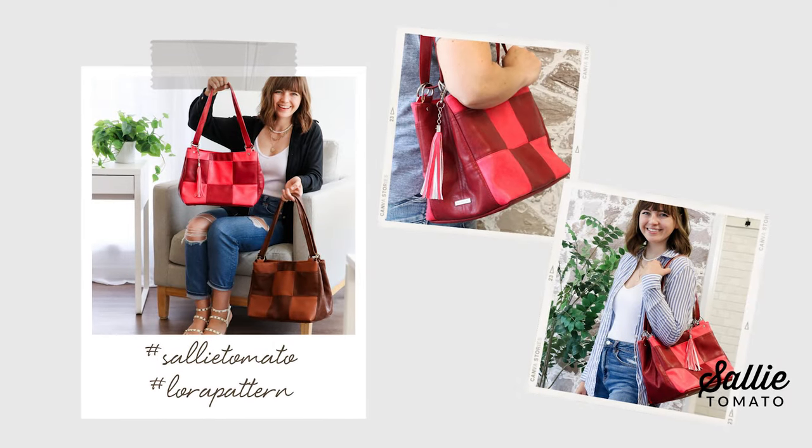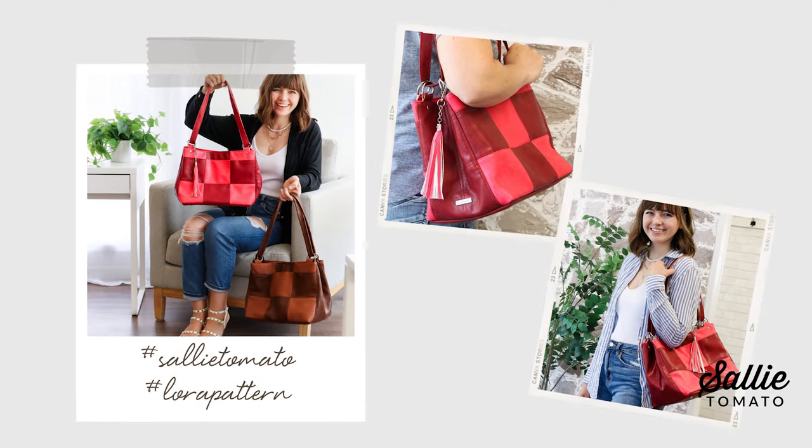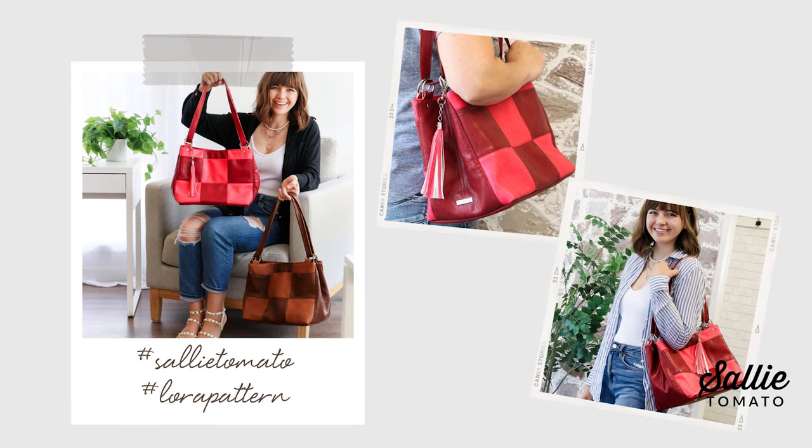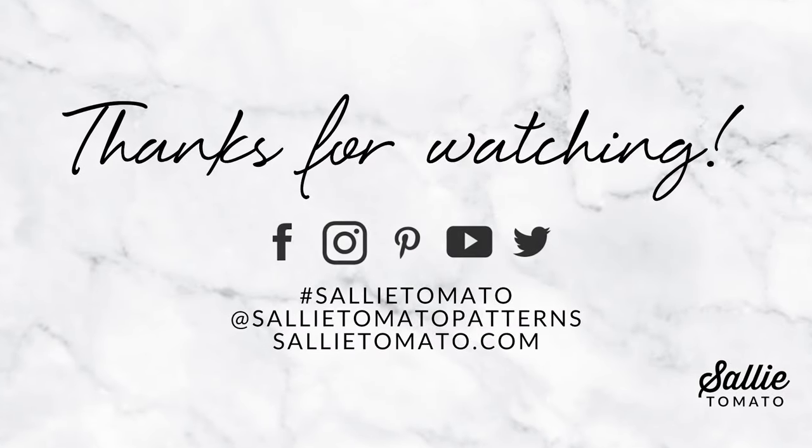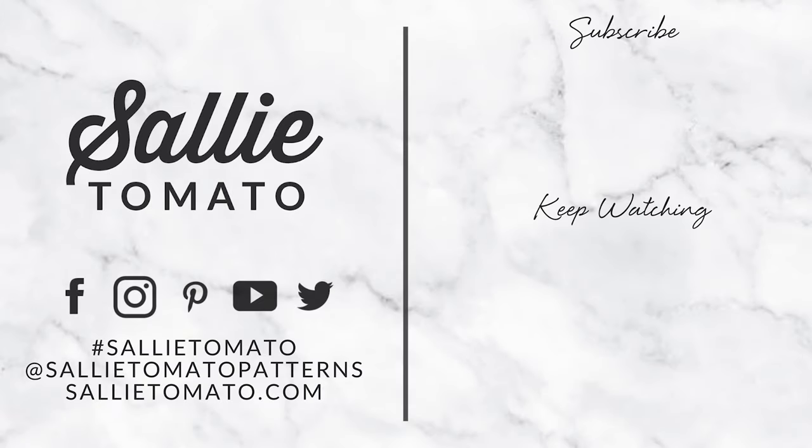We encourage you to share photos of your completed project using hashtag Sally Tomato and hashtag Laura Pattern on social media. Thank you Laura for sharing and inspiring us. Thank you for watching and sewing with me through this series. Until our next tutorial, have a great making day! If you found this tutorial helpful or enjoyed the Mystery Bag Sew Along, please give it a thumbs up and subscribe to our YouTube channel so you'll always know when a new video is here.